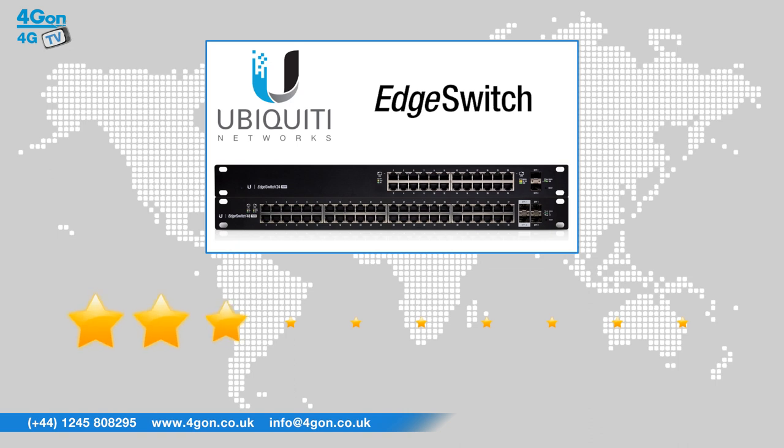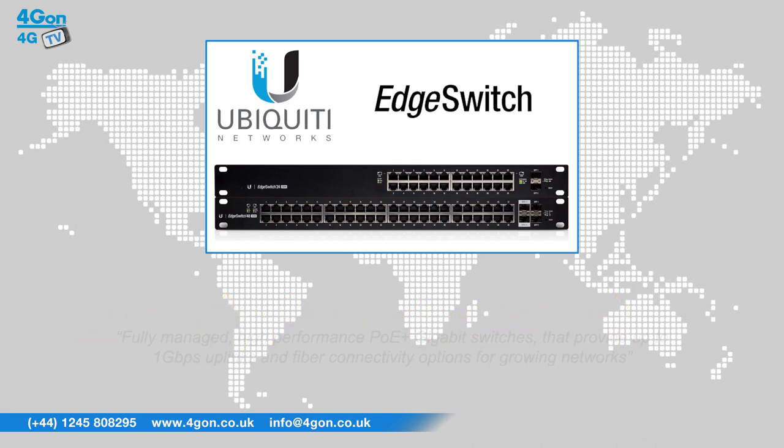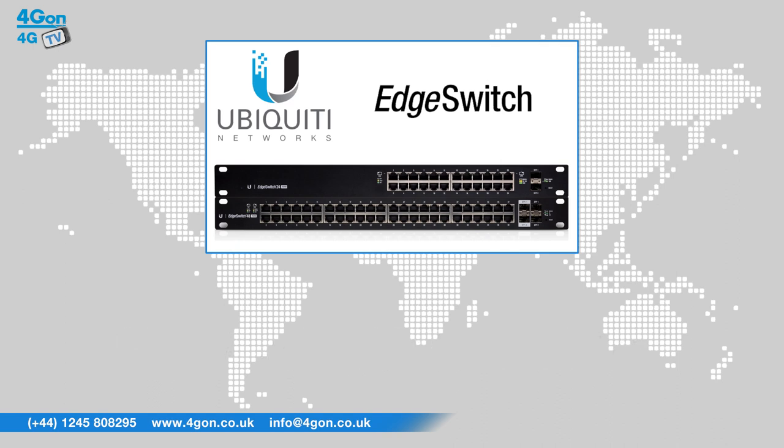After reviewing the Ubiquiti Edge Switch models, we've given them a 4G on rating of 9 out of 10. The Edge Switch series of PoE switches are fully managed, high performance, PoE plus Gbps switches that provide up to 1 Gbps uplinks and fibre connectivity options for growing networks. With a maximum of 750 Watt across the range, you have the flexibility to power more devices on your network.